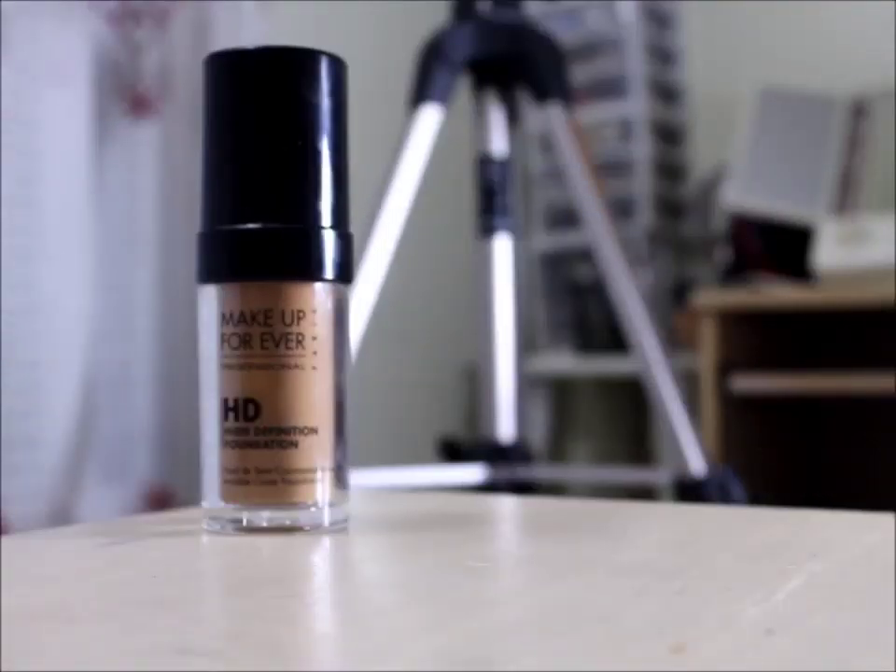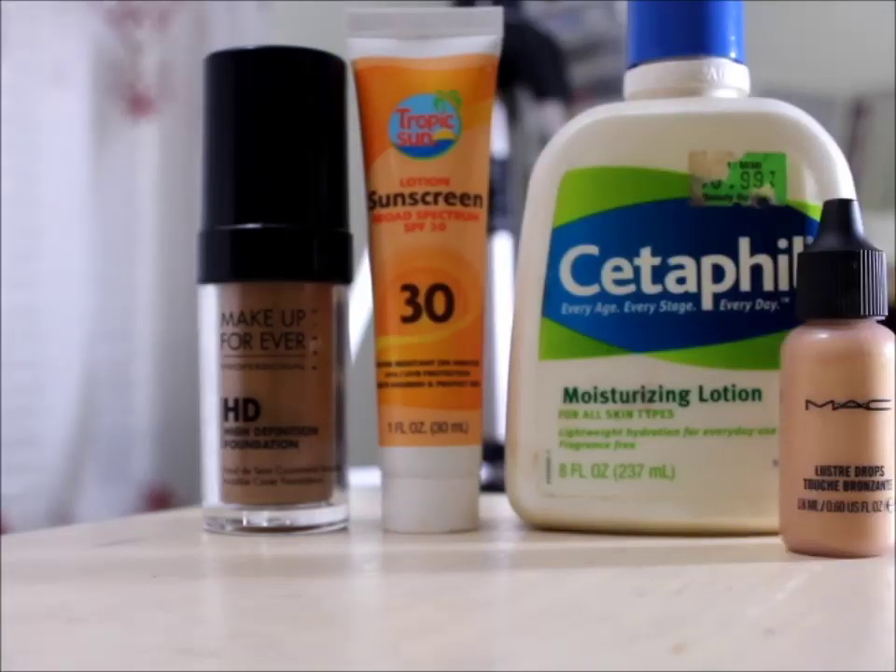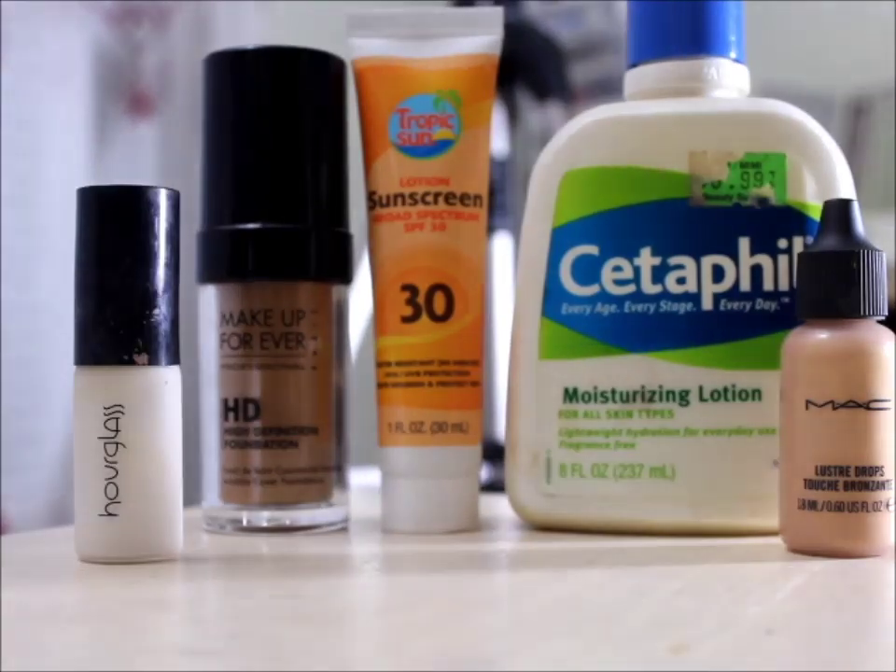Let's round up with the troops, shall we? Foundation, sunscreen, moisturizer, luster drops — optional — primer, and a little jar.